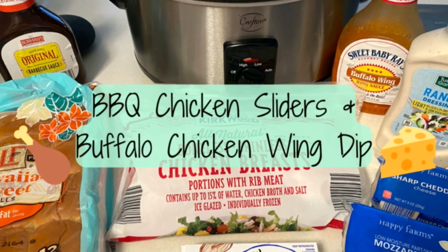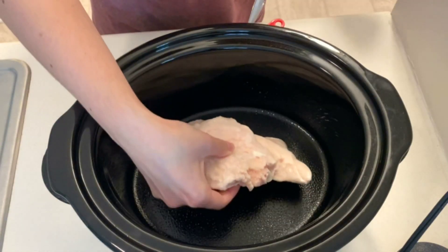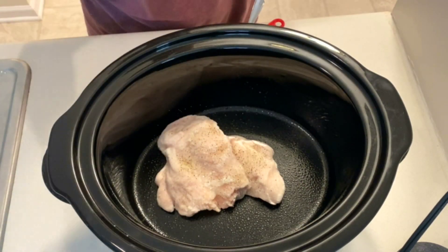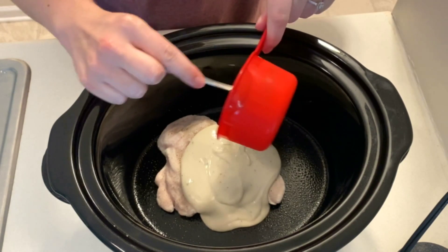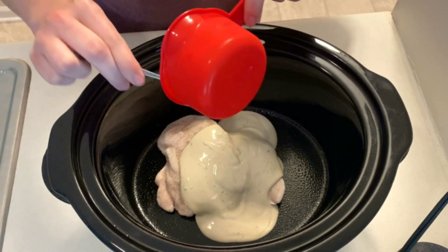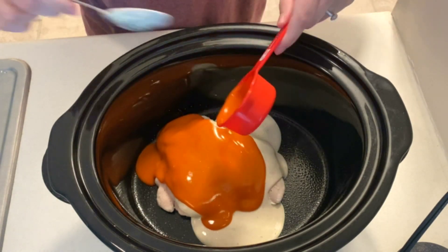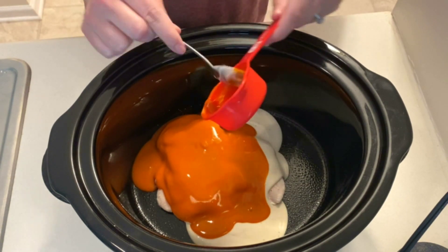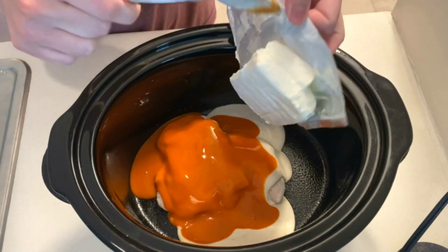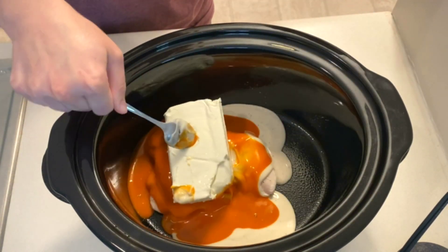Now we're making barbecue chicken sliders and buffalo chicken wing dip. To a slow cooker I'm adding in two frozen chicken breasts. This will get seasoned with some pepper and then topped with three fourths cup of ranch and a third cup of buffalo sauce. This is followed by one eight-ounce block of cream cheese, and then this will cook on high for about four hours.